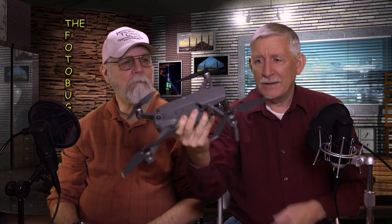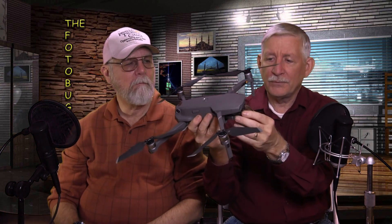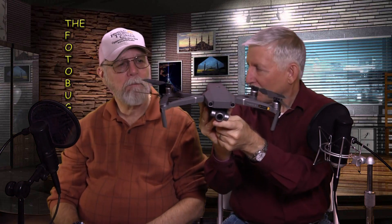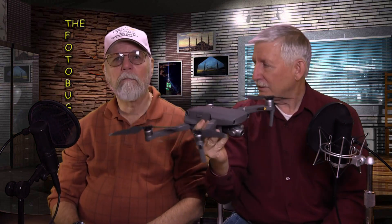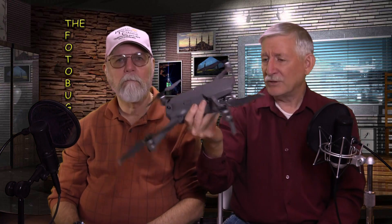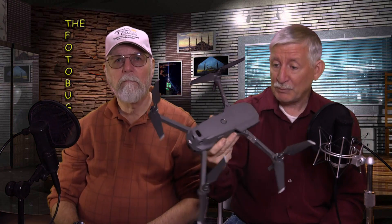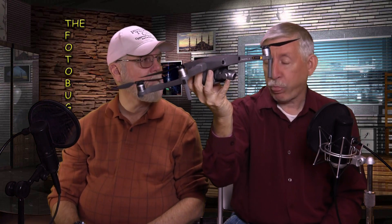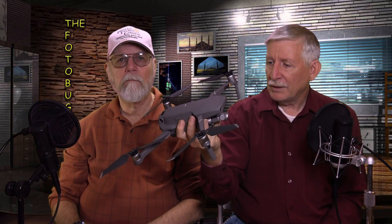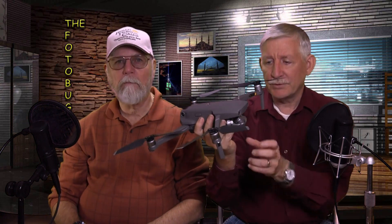Let me pop the little camera protector off. This is the zoom model, which has about the same size sensor as the older Mavic and the Mavic Air — roughly a half-inch sensor, 4K video at 30 frames per second, 12 megapixel stills. What's unique is it has a 2x optical zoom, and if you're shooting 4K it will also do about a 2x digital zoom.